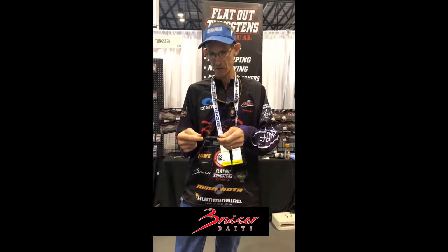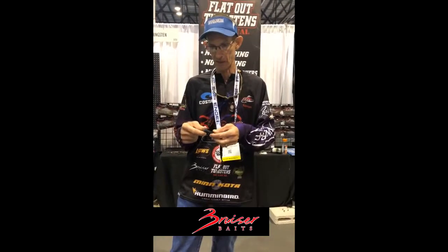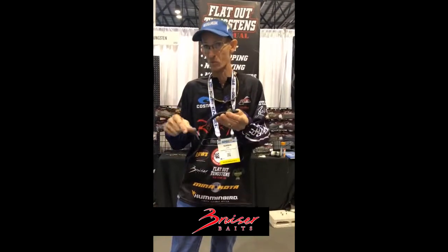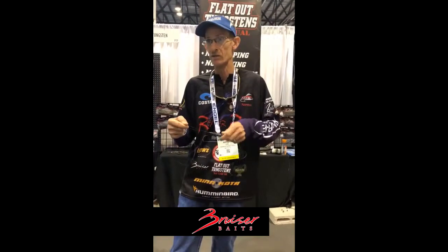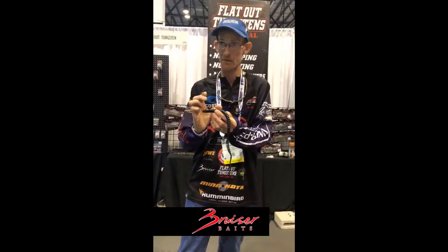For your hook, I like to use a 5-aught offset shank wide gap. A lot of people ask me: with a big long worm like this, why don't you use a bigger hook — a 6 or 7-aught? The reason is you don't need that. It just adds weight to the bait. When a fish hits, whether it's an 8-pound bass or a 2-pound bass, they're almost always gonna hit 99.9% of the time through the head of the bait worm. The first thing going in the mouth is the hook, and once that's in, the whole bait's in. So we don't need anything larger — a bigger hook just adds unnecessary weight.